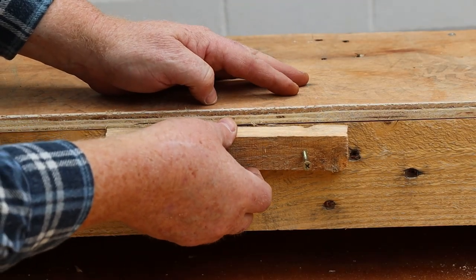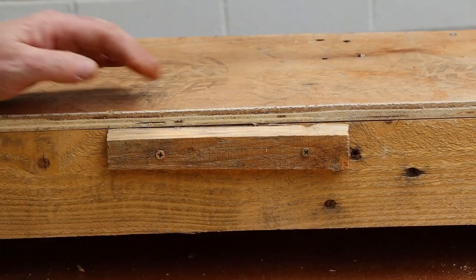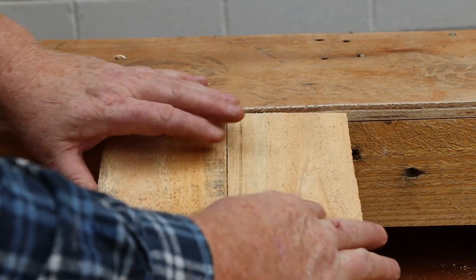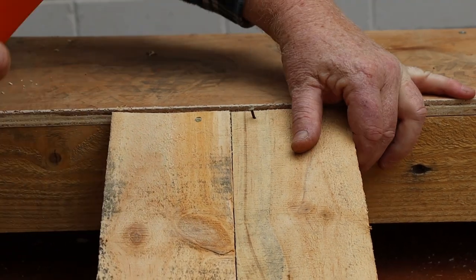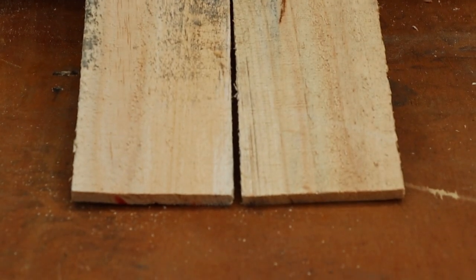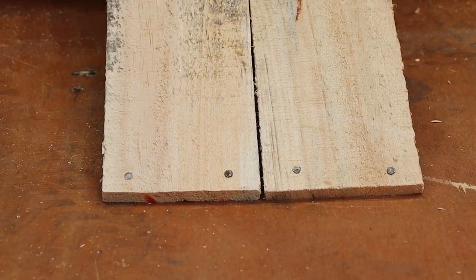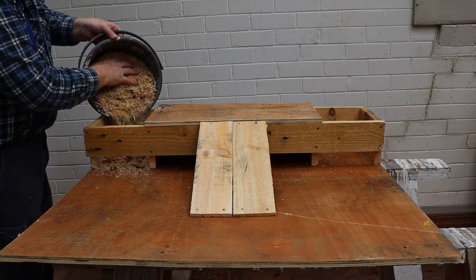Now we need an upper mounting block for the ramps. I don't have any short wood screws on hand so I'll just use these nails instead. I'll nail the bottom edge of the ramp in the same way. And finally we need to fill that first hopper with sawdust so that we'll have something to transport.